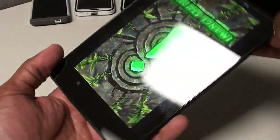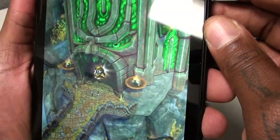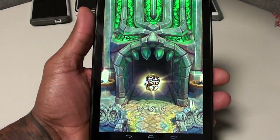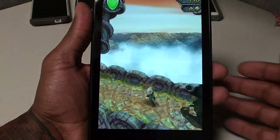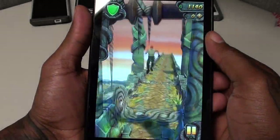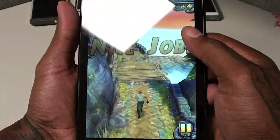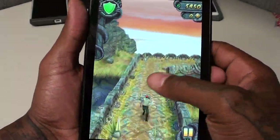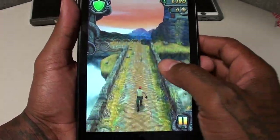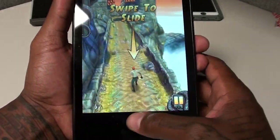Next, gaming. With the 1.5 gigahertz quad-core processor you're not going to have problems playing your favorite games. The tablet works in both landscape and portrait mode. Let me show you Temple Run — you can see it runs nice and smooth, no lag, no freezing. My daughter is actually better at this than me but you can see for yourself it plays great.